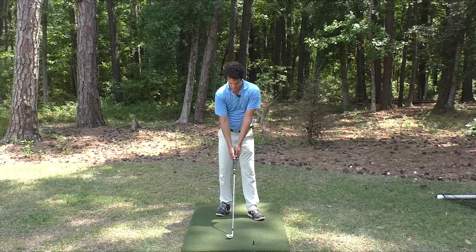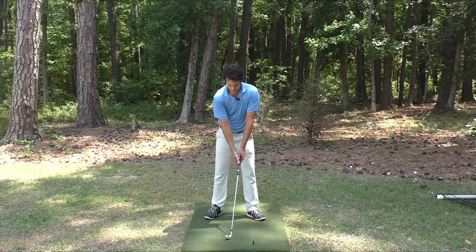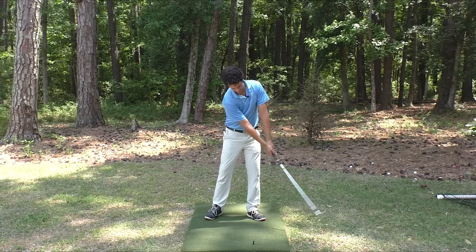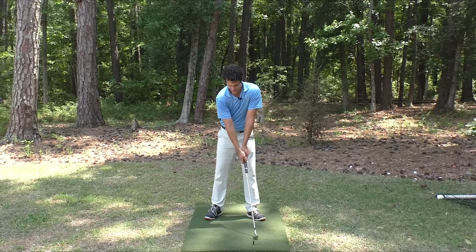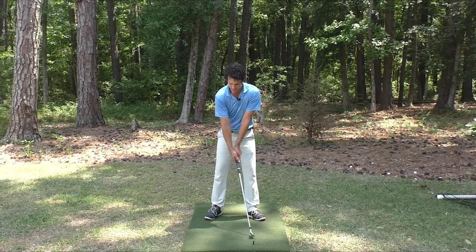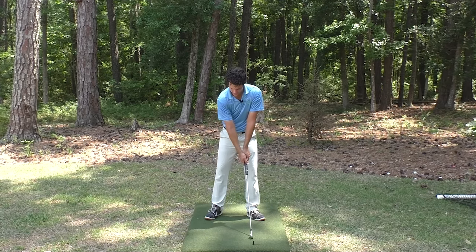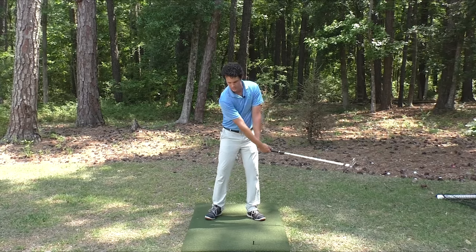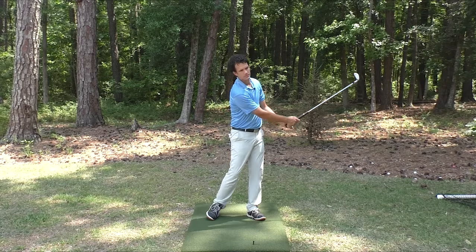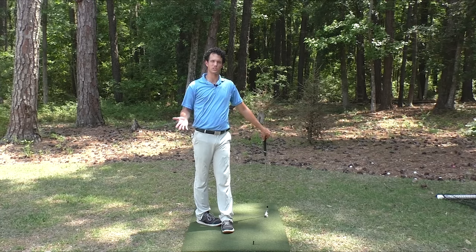Grab two hands on the club, do the same thing — get a little bit of noodley arms, somewhat overcooked noodles, and swing a pendulum back and through. What you should be feeling is that the hands are leading the club head, like the club head is lagging behind the hands. What I'm sensing is that the weight of the club is directing the motion. I'm not doing anything to force the club any different direction — it's just the weight of the club telling me what to do.